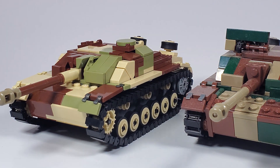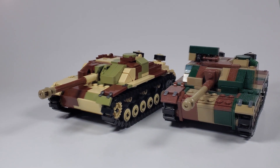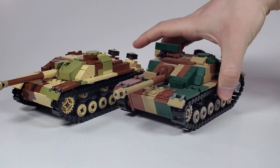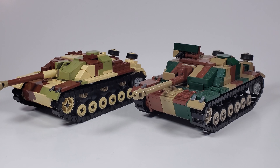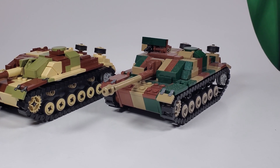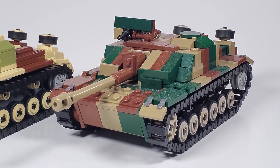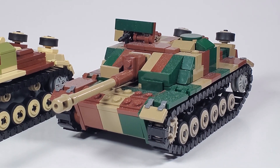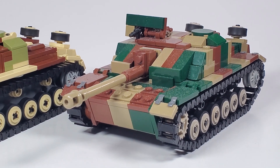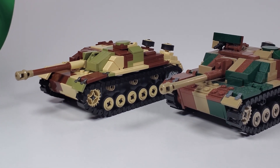Here is the OG Stug3. I'll just zoom out here. I apologize — this Stug3 is very, very dusty. I have not messed with this thing in a while. I really have to get glass display cases or something, but I don't want to because I would be spending way too much money — more than this hobby warrants.